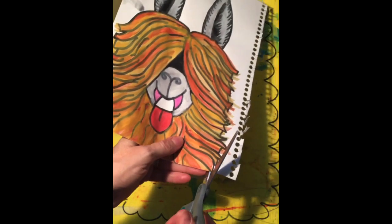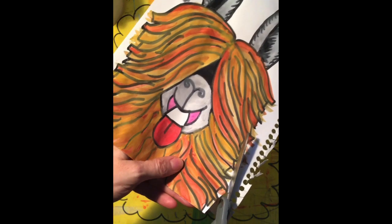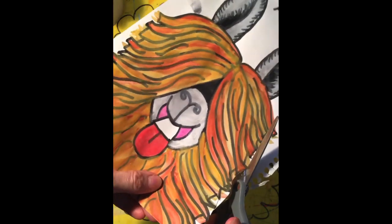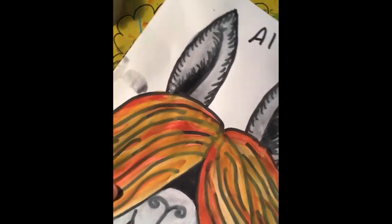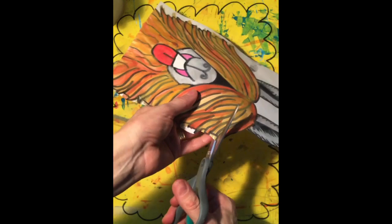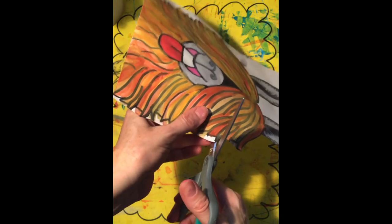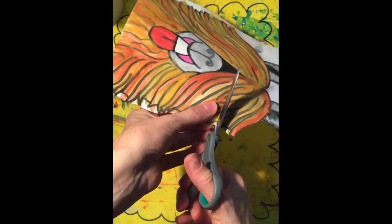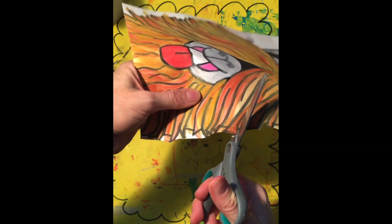When you're cutting it out, sometimes I cut all of one direction at a time and then go back and cut the other direction. Don't tear it too much — you've got to make sure you cut it right. If you try tearing it, you run the risk of ruining your artwork.